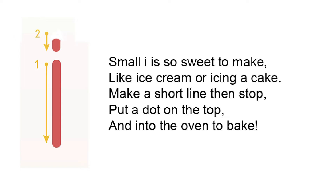Small i is so sweet to make, like ice cream or icing a cake. Make a short line then stop, put a dot on the top, and into the oven to bake.